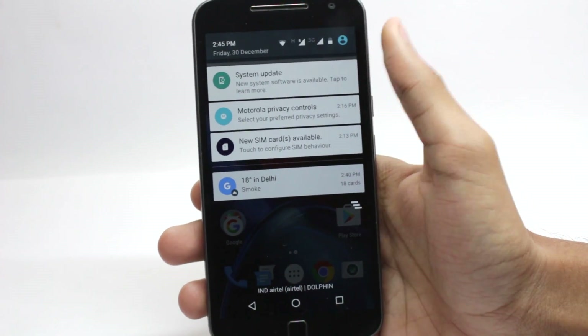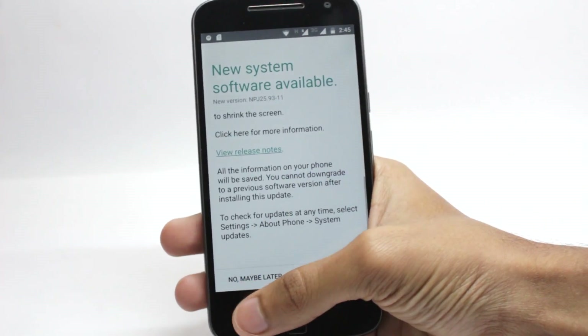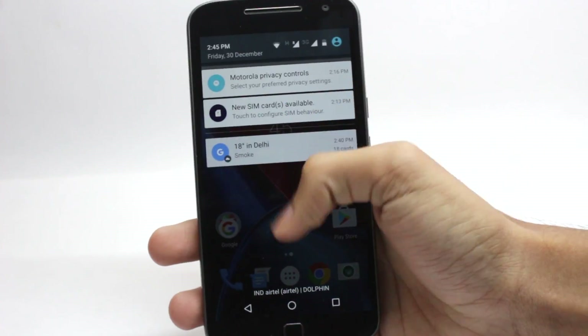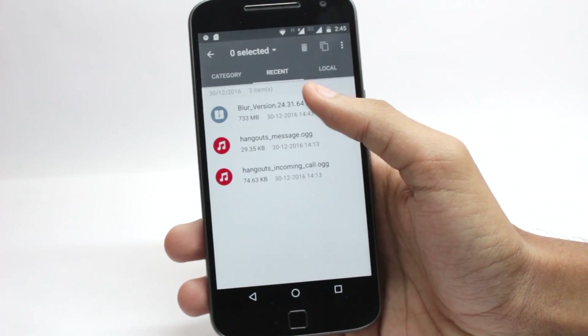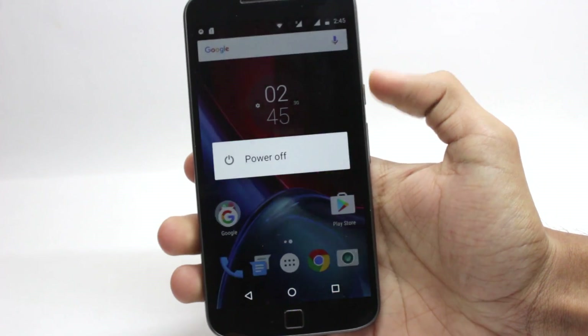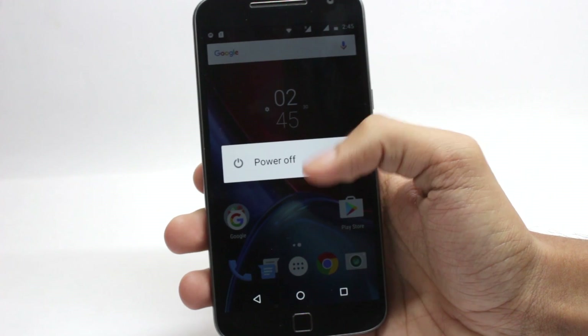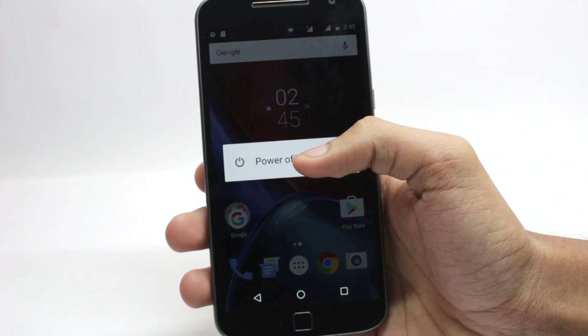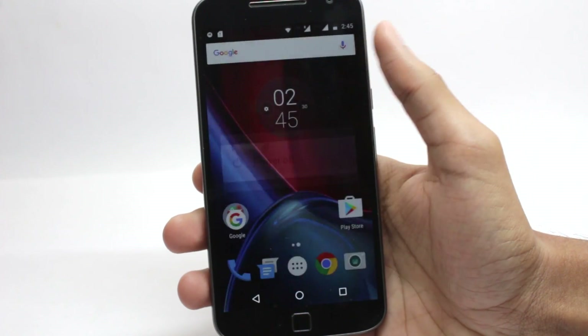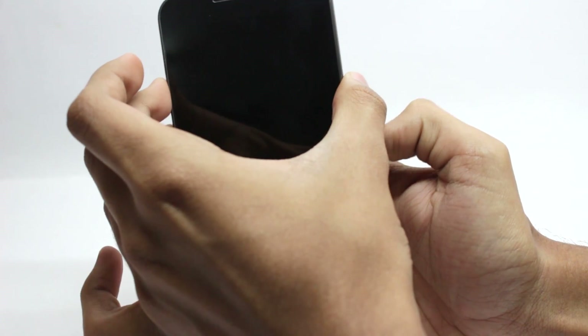As soon as I downgraded, I got the system update notification. You can click on this notification to upgrade your phone, or if you didn't get the notification, you will need to copy the OTA file onto your internal SD card and then power off your phone. You can use the system update notification to update and it works just fine, but if you didn't get it, you can do it the manual way — power off your phone and open bootloader mode by pressing and holding the power and volume down buttons.